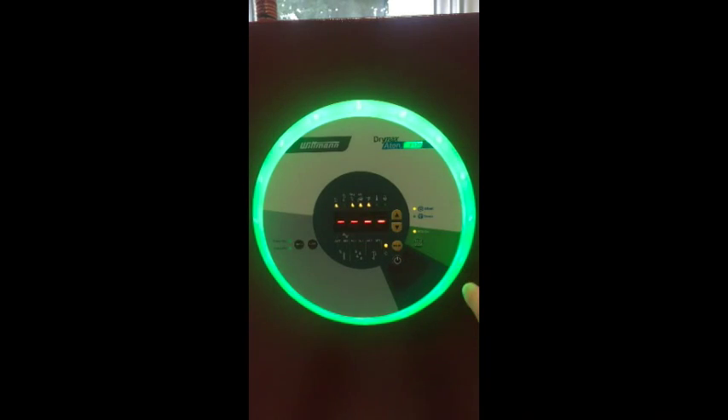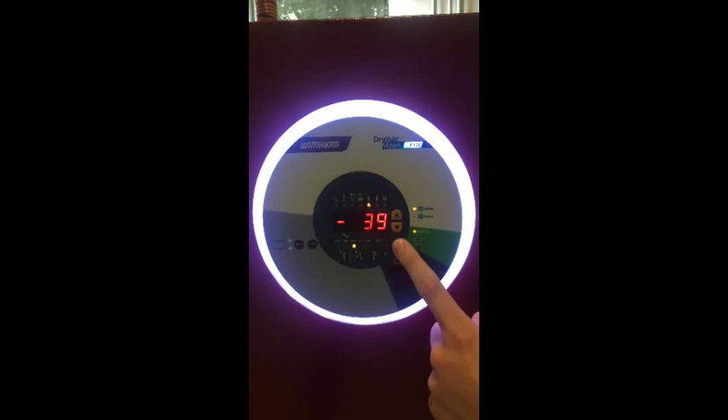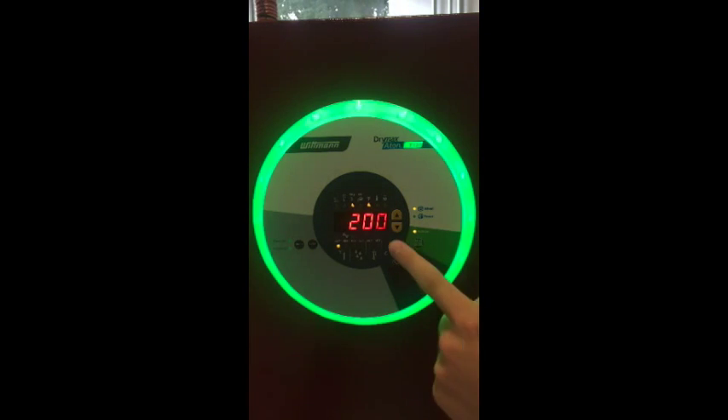Next we will navigate to Menu 7, which is responsible for setting the pre-drying time. You must first switch off the dryer. Then you can select your pre-drying time in hours from 0 to 24 hours using the up-down buttons. To start the pre-drying time, switch the dryer on. From here on out, whenever you switch to Menu 7, it will show you the remaining pre-drying time.